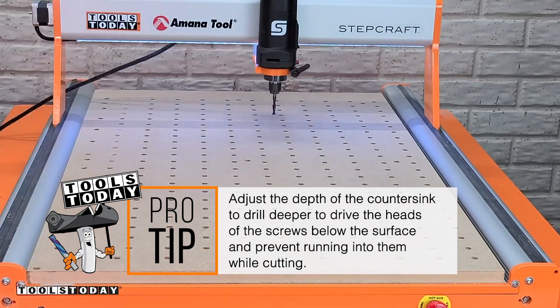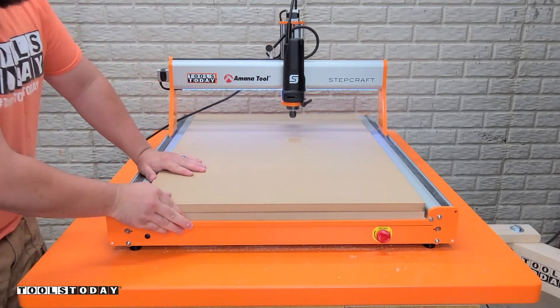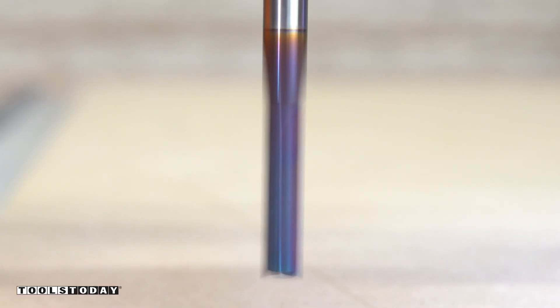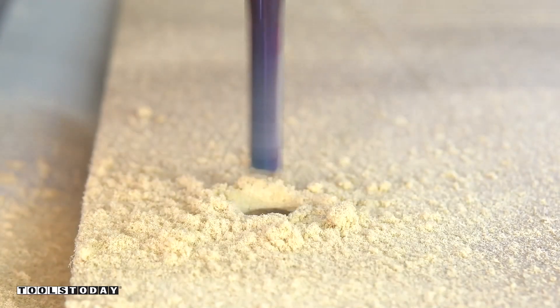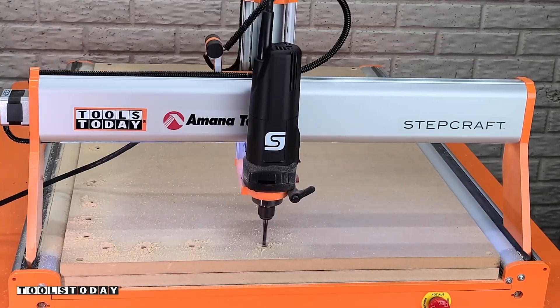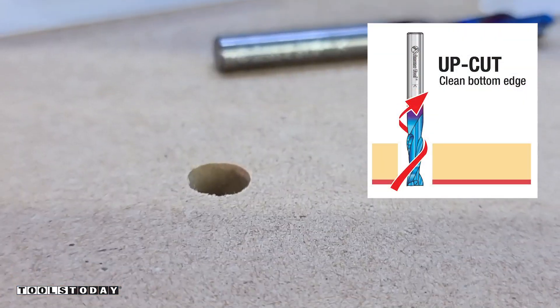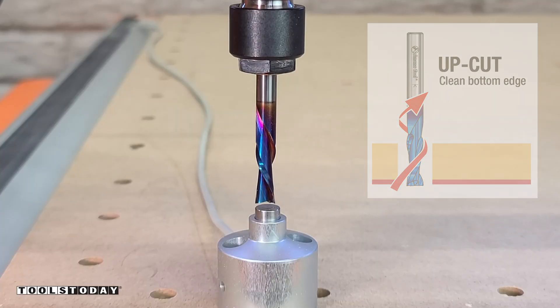We can get that all vacuumed off again after being secured down and secure down our second piece of MDF. This is what we will cut the fence from, so I'm just screwing it down into place where I know it won't be affected by the design. Then using the same quarter inch up cut bit we'll get all of the fence holes cut. One of the biggest benefits of the up cut bit is that it leaves a perfectly clean bottom, so you can see there's a nice through hole and you can see the T-nut in there.